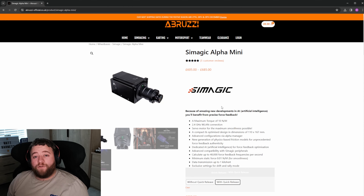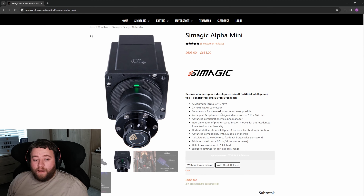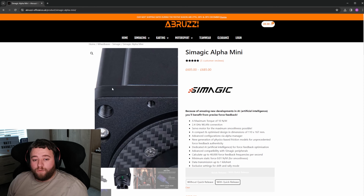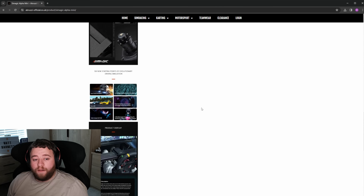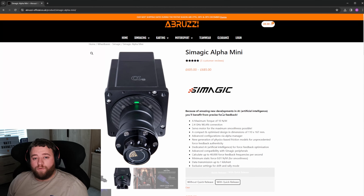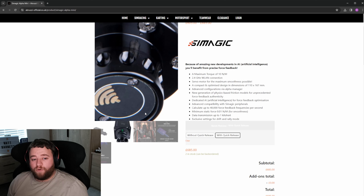Now we come on to the top budget tier — for those of you who have quite a good bit of spare cash and want to invest in a nice setup. I would definitely start with the SimMagic Alpha Mini. This is a fantastic mini direct drive wheel that produces 10 Newton meters of torque and has a lot of SimMagic wheels built for it, but also allows a lot of third party wheels to be attached as well — so your options are limitless. It's £685, which includes a quick release to make it easier to connect your wheel onto the base.